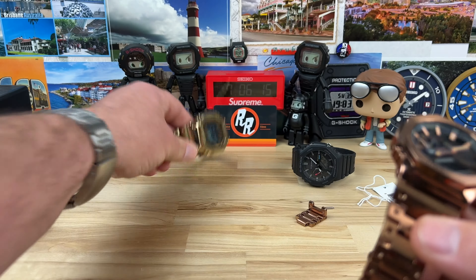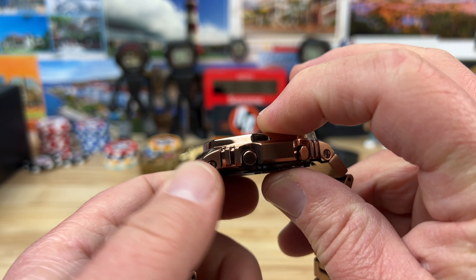Let's talk about the size. It's 44 and a half millimeters wide. I measure about a 50 millimeter lug to lug, not including these bits here — we don't really count that on regular watches and we're not going to count it on G-Shocks. 13 millimeters thick.